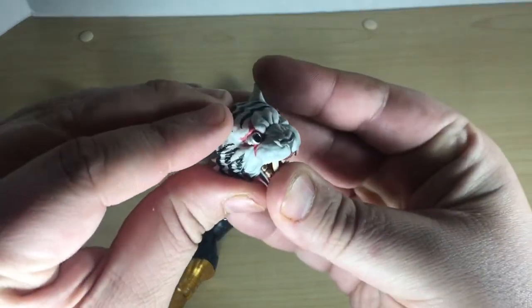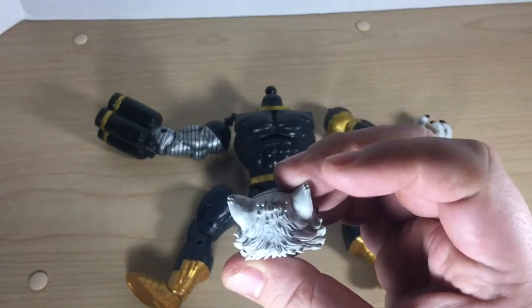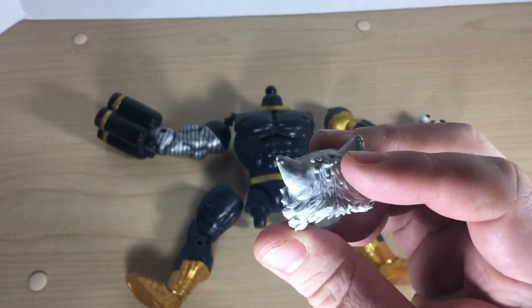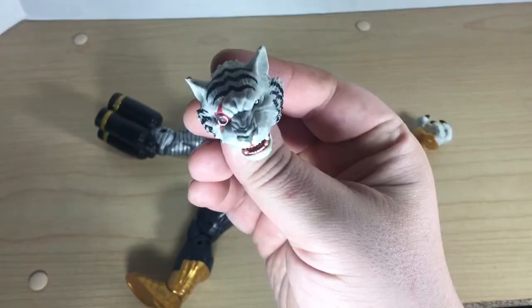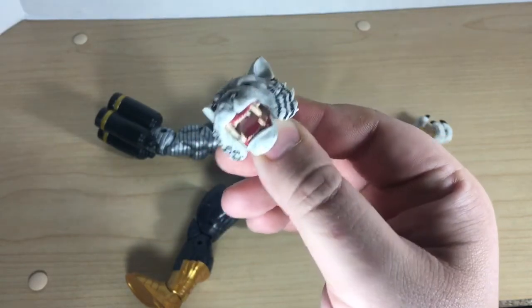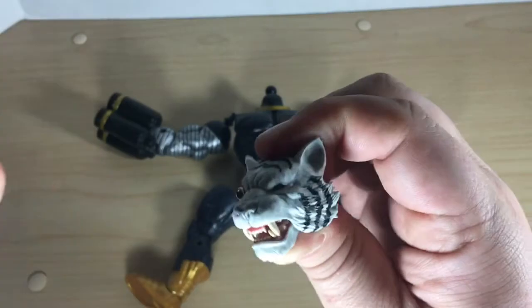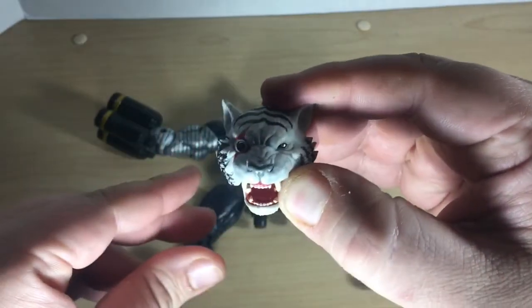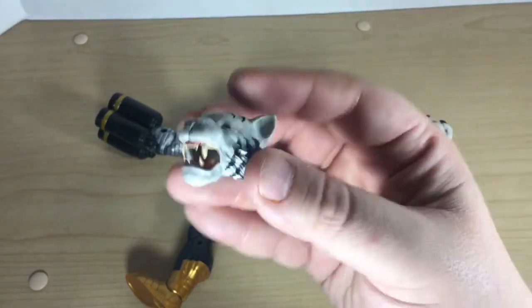We'll take a look at the head sculpt real quick here. Some great paint detail on that. Really nice work with the fur on the back. We do get some black splotching on the back there, which is not that big a deal, but I'd prefer if it was a little cleaner. Great paint detail on the side. That mechanical eye is pretty cool. Both eyes are painted really well. The teeth and inside of the mouth are nicely sculpted. It'd be really nice if the jaw was articulated — you can smush it a little bit and work something in the back to keep it open, but it would have been nice if it was articulated. Kind of looks like it was from the outside. Kind of disappointed in that.